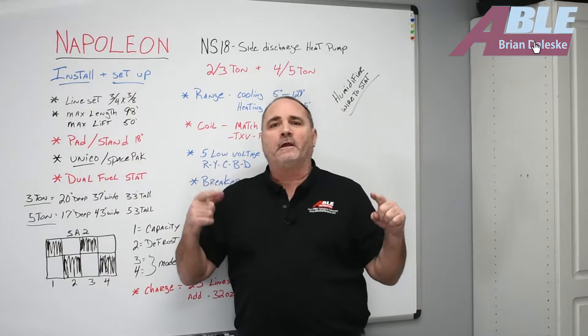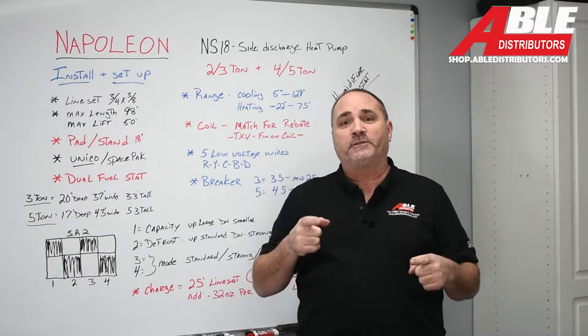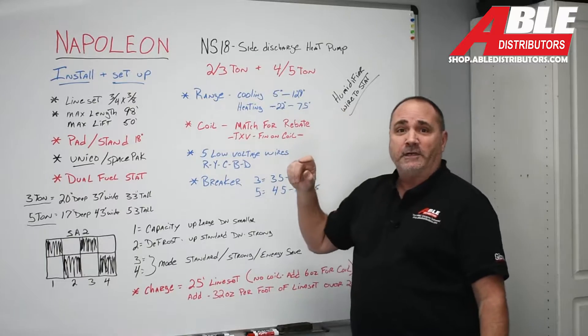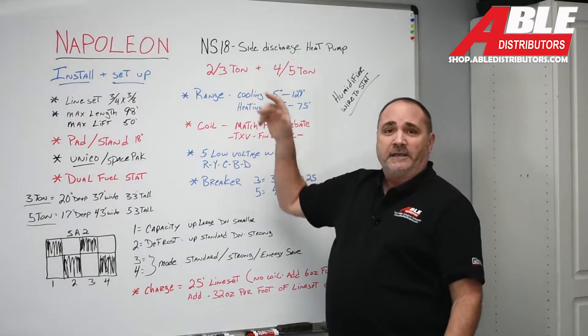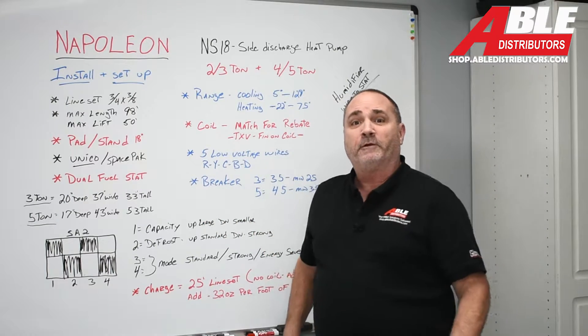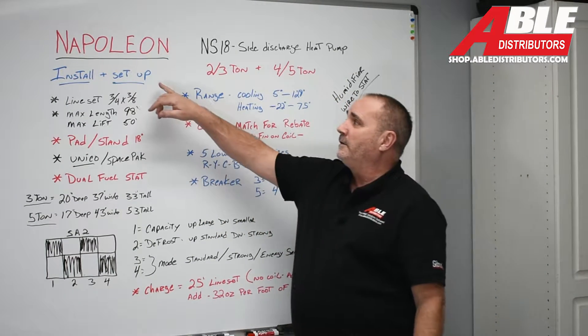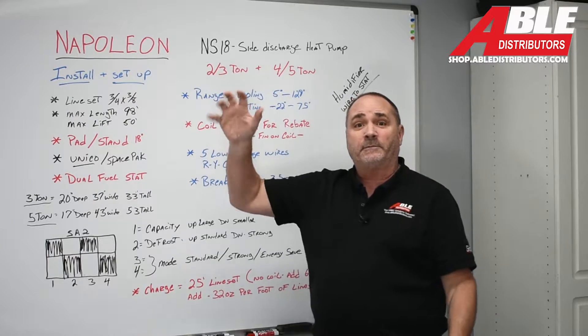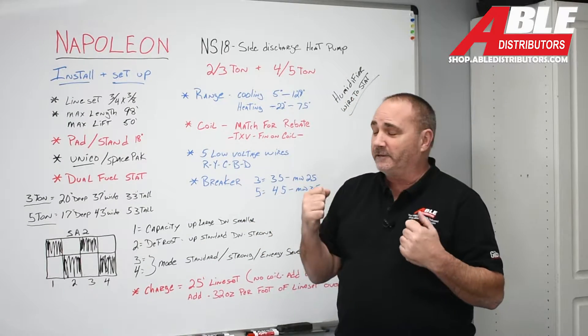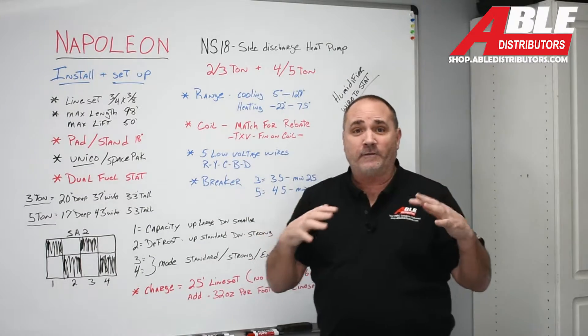Brian Dolesky with Able Distributors. Today we're talking about installation and setup tips for the Napoleon NS18 side discharge heat pump. We call it the NS18 — it actually has a much longer model number, so if you see the longer model number, don't be afraid. You've got the right unit. Let's get into the install and setup. I really love this piece of equipment and I think it's going to work really, really well for every situation.